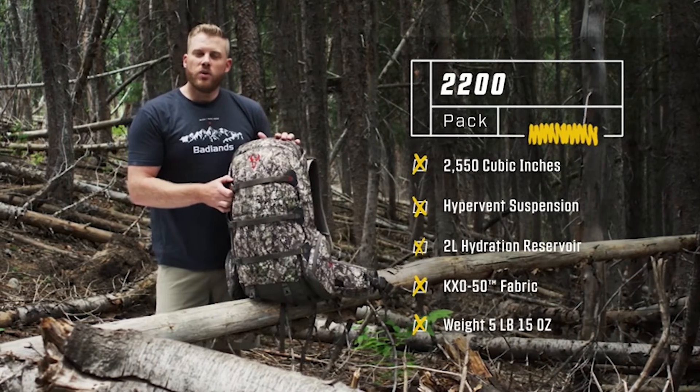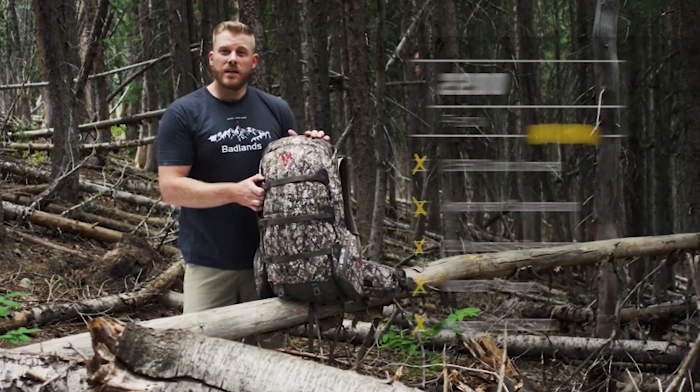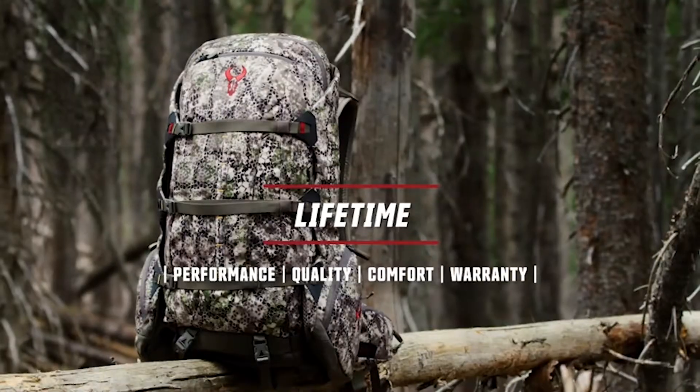That is a quick overview of the 2200 pack — a true staple in the Badlands lineup. As always, everything with that red bull skull is going to be covered by our unconditional lifetime warranty.